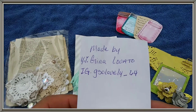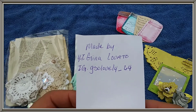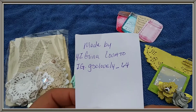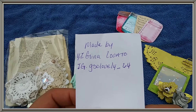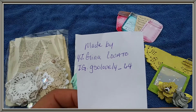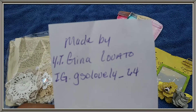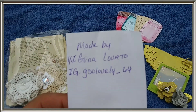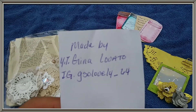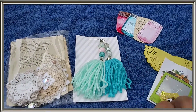I'm back. Made by — her YouTube channel is Gina. Oh boy, I hope I'm going to say this right: Love a lotto. Instagram is gsolovely-64. I hope I'm saying your name right, dear. But they're beautiful.